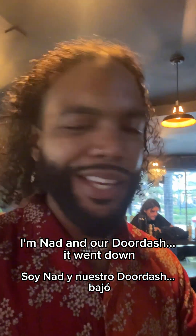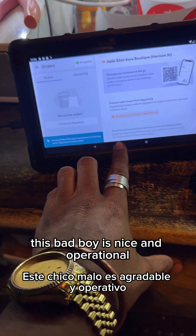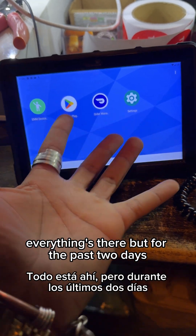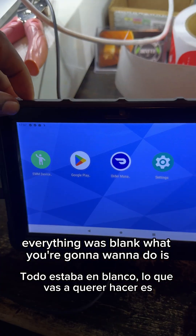Hey, I'm Nad. DoorDash went down on my device so I had to figure out how to fix it, and this is how I did it. You can see here this bad boy is nice and operational and when I go to my home screen everything's there, but for the past two days everything was blank.